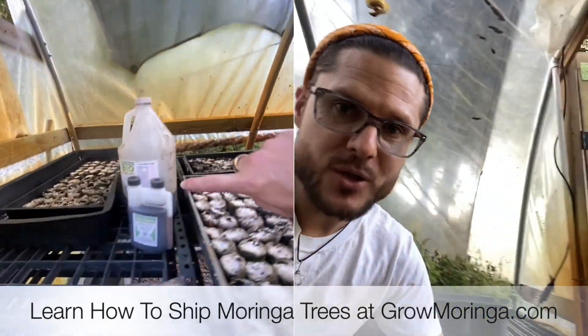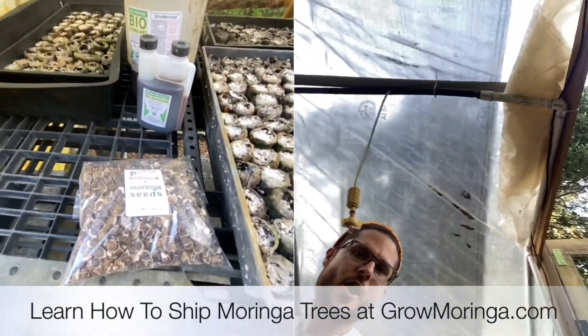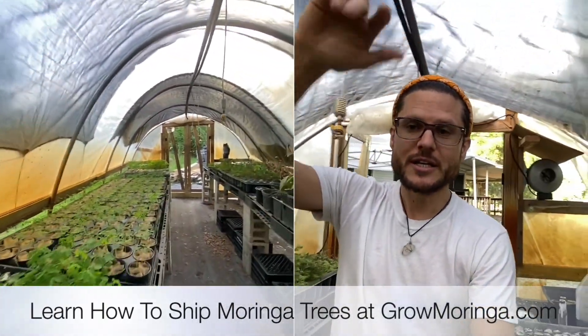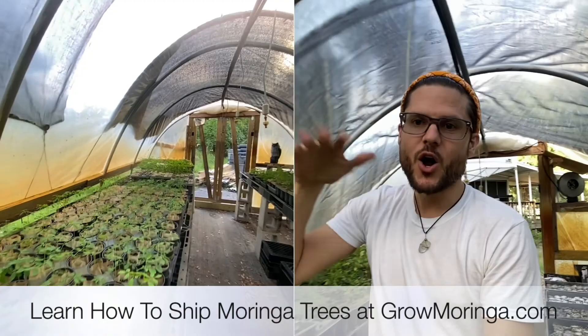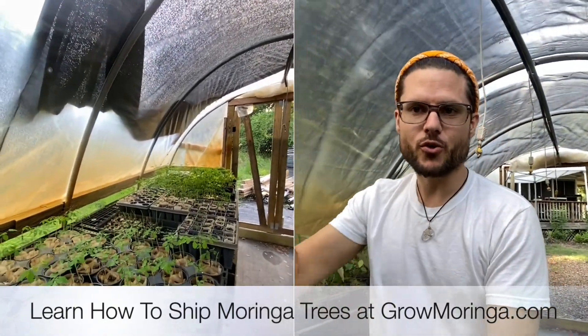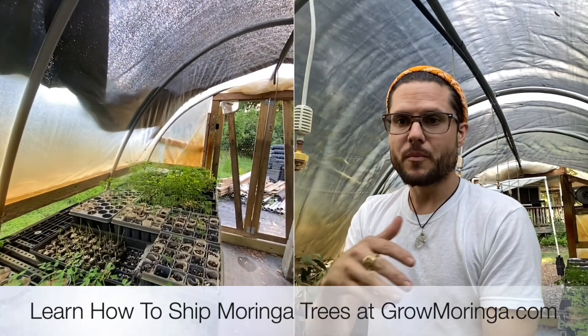Grab some biostimulant, grab some seeds. Moringa love, much love — really appreciate everybody for watching and joining. Please subscribe to get all the Moringa answers and updates from us as we continue to grow the collective of memberships.